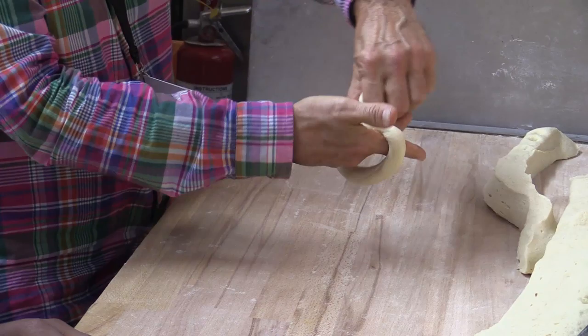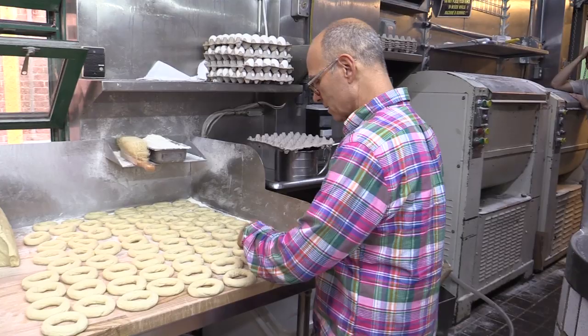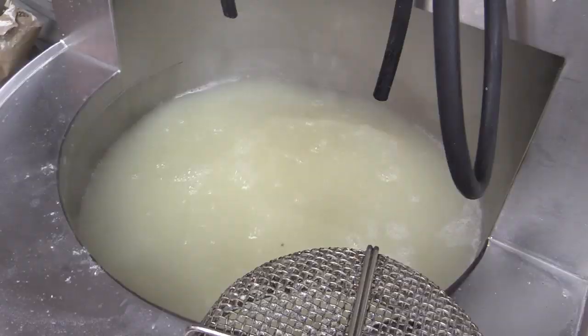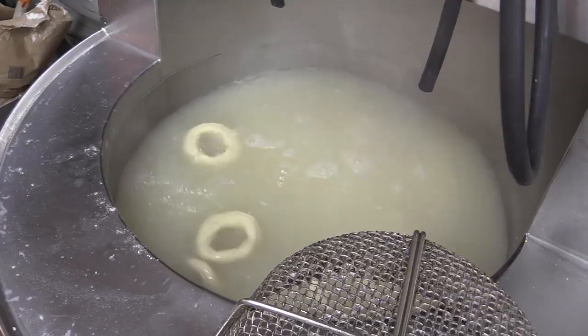Now that we've rolled enough bagels for the next batch, we throw them into the water. We pick them up twelve at a time, careful not to stretch them, and put them into the water — the third twelve, the fourth twelve, and two for good luck. The reason we have honey in our water is so that the bagel will have a little bit of a shine when they come out of the oven.